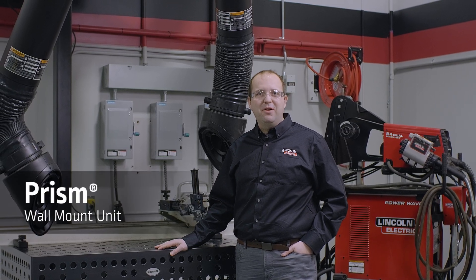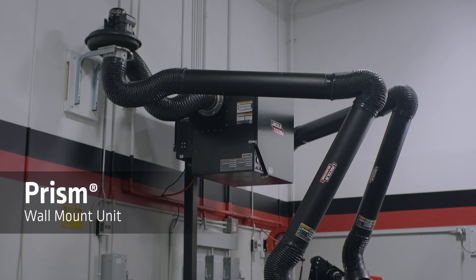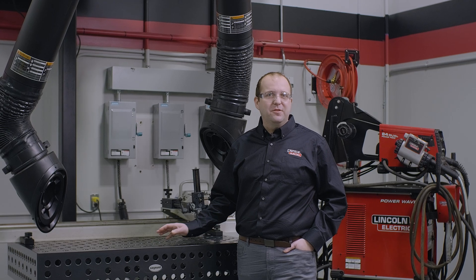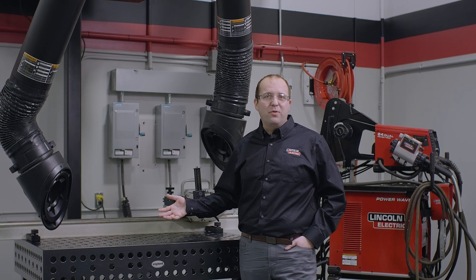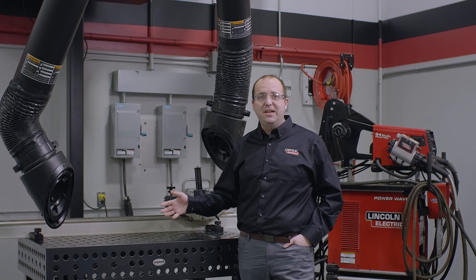Hi, my name is Michael Rocco, product manager here at Lincoln Electric, and today I'm standing in front of the Prism Wall Mount with Mechanical Cleaning Fume Extraction Unit. This unit is intended for small job shops, welding schools, maintenance, repair — pretty much anywhere where you have two welding stations that need fume extraction.